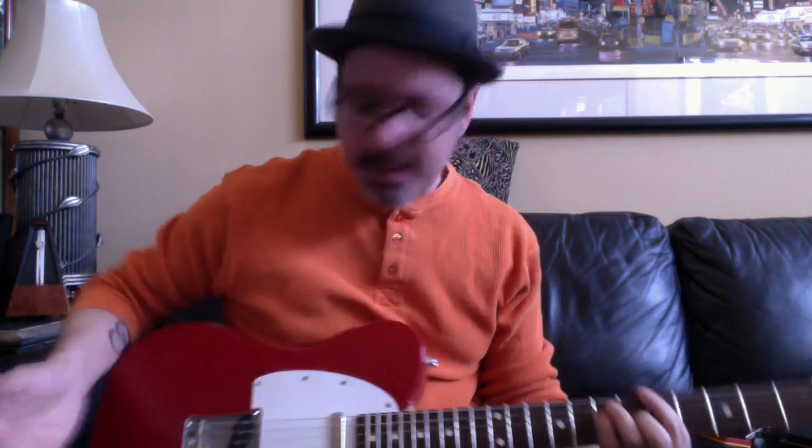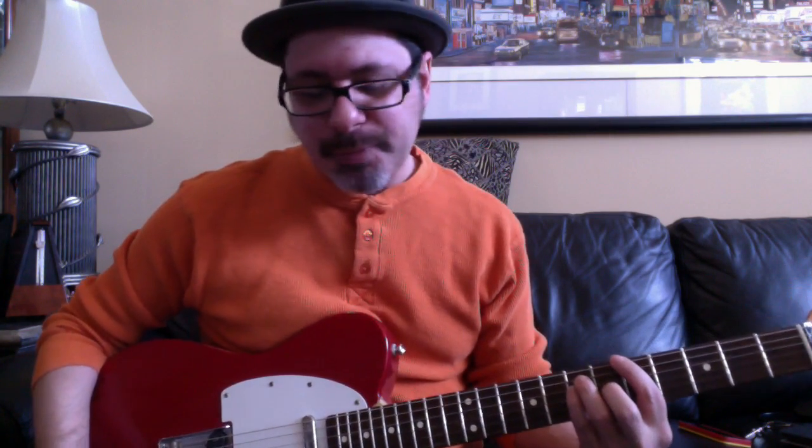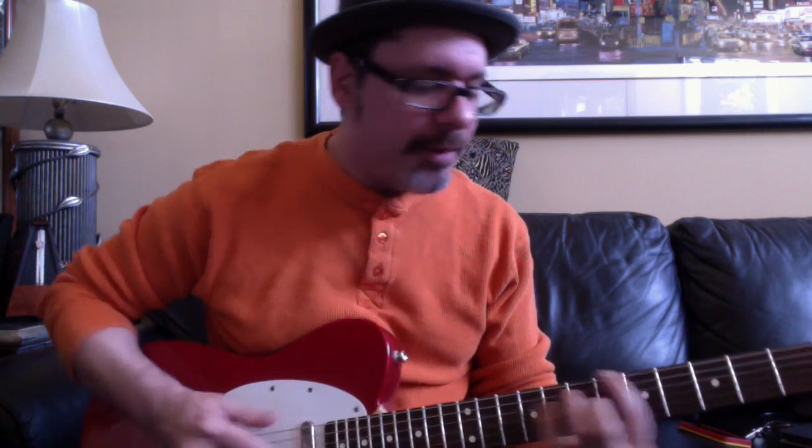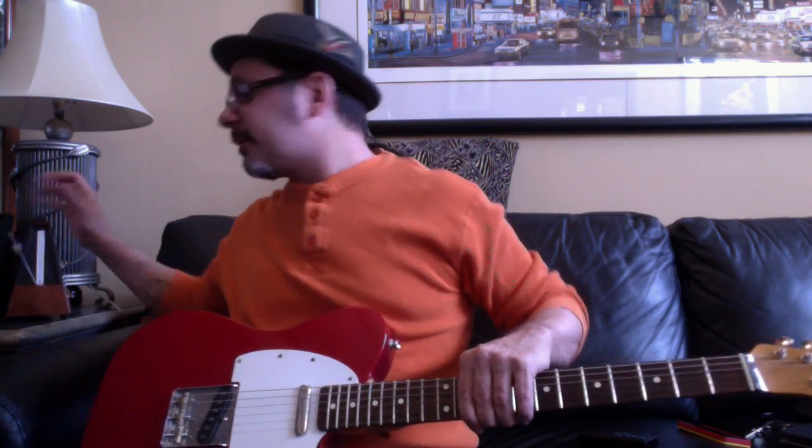When we play, we use the metronome. The metronome is the most boring instrument in creation, but the best thing to get our timing together. And we practice our scales using it. We usually do it in quarter notes where it's clicking: one, two, three, four. One, two, three, four.